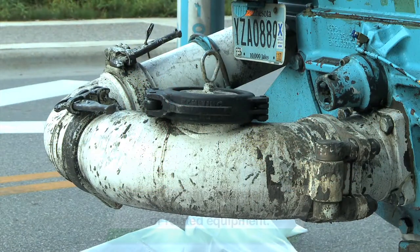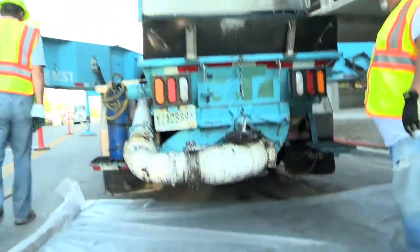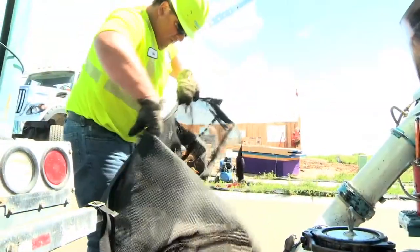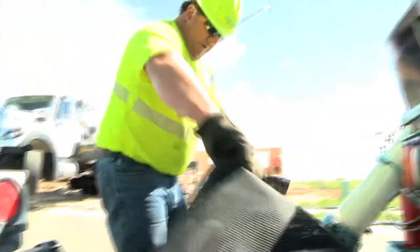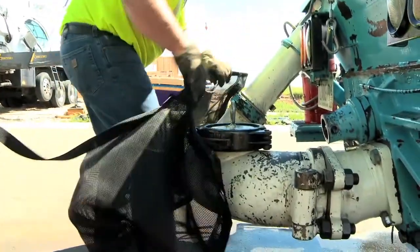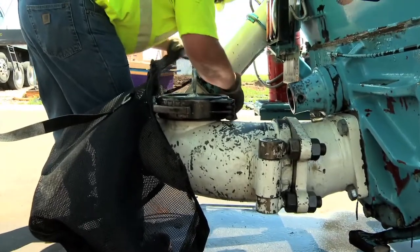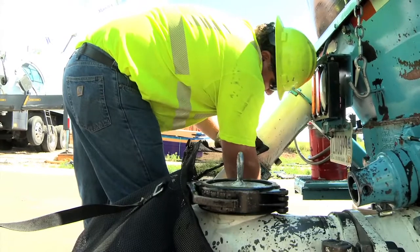Additionally, if you see concrete leaking or bulging at the site of a pump hopper coupling, or a bulge at a reducer, in the hose, or at an elbow, you should signal to the pump operator or assistant that you're stopping your concrete discharge. In some cases, for added safety with these conditions, some ready-made concrete companies and contractors either request or require protective pump wraps that cover or encase the pump piping around or near the pump hopper.